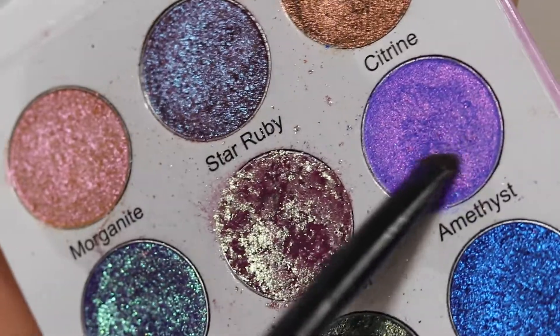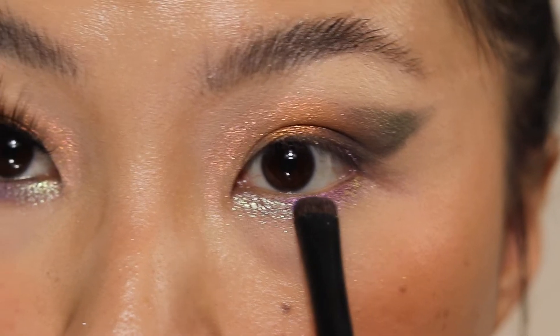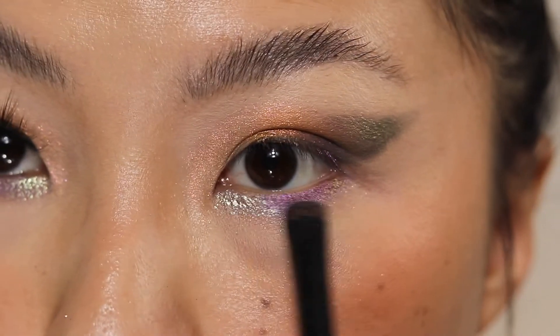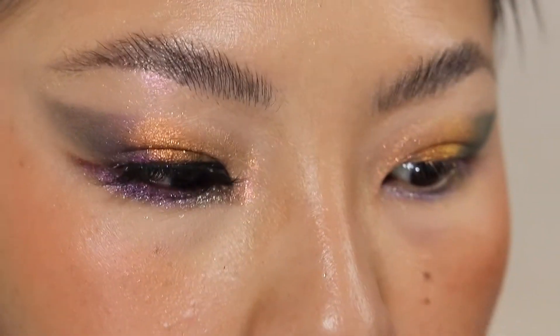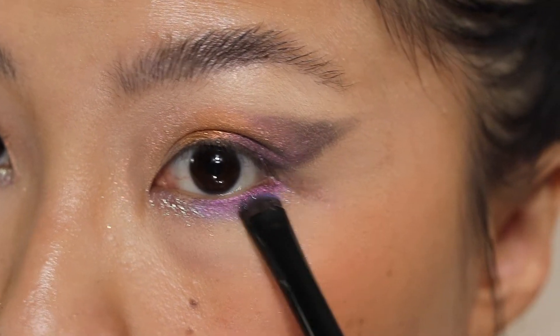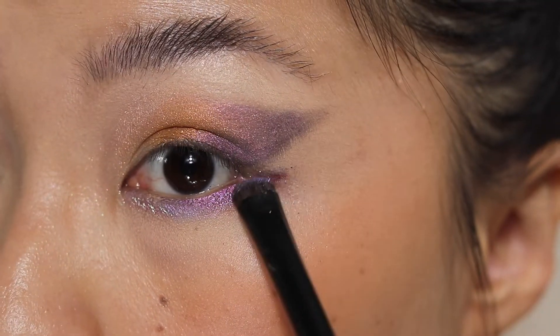I kind of section it as three different sections for the lower lash line. I'm taking this shade called Emesis and packing it in the center, over the multi-chrome. And I went into the shade Star Ruby just for the end of the lower lash and pulled it out ever so slightly.